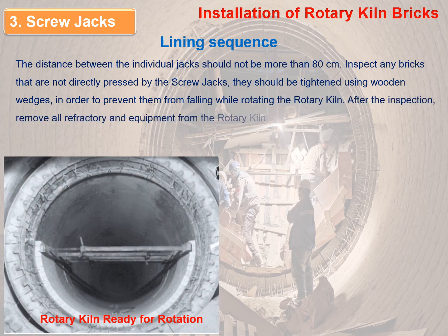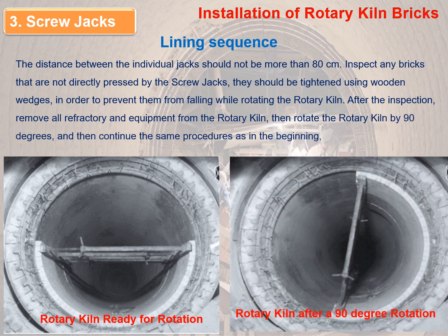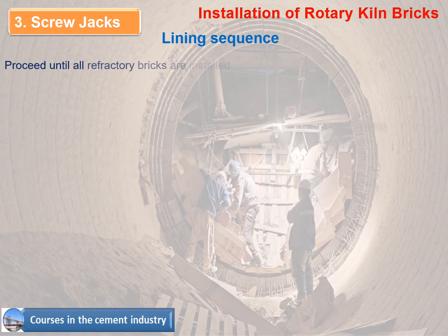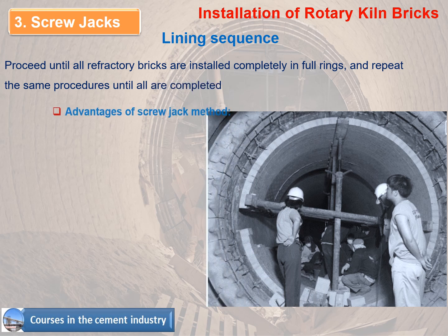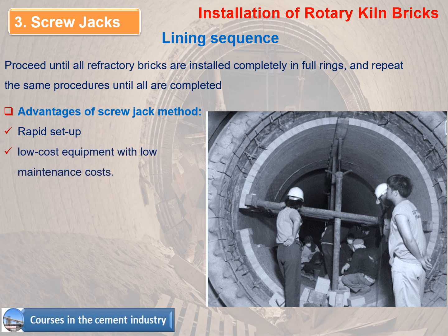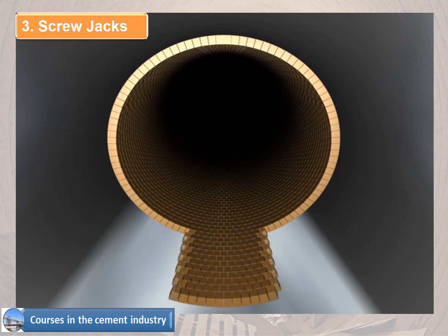After inspection, remove all refractory and equipment from the rotary kiln, then rotate it by 90 degrees and continue the same procedures. Proceed until all refractory bricks are installed in full rings. Advantages of the screw jack method: rapid setup, low-cost equipment with low maintenance, recommended for patch work, small diameter kilns (less than 4 meters), and short sections (less than 4 running meters).